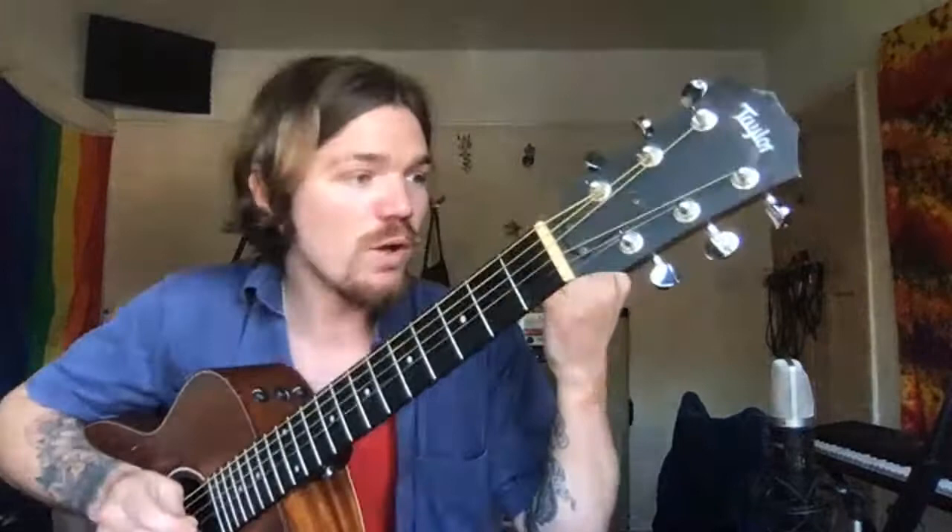We're going to get into a nice hammer-on pull-off warm-up exercise today, because we're going to be learning a song which is going to require us to do a hammer-on and a pull-off. So take your guitar — we're going to try with our first finger on the first fret of the B string, because the song we're going to do is going to have a hammer-on there. We're going to pluck that string and pull off.